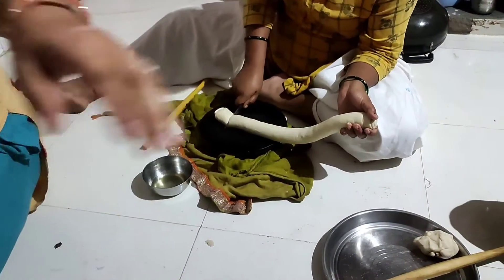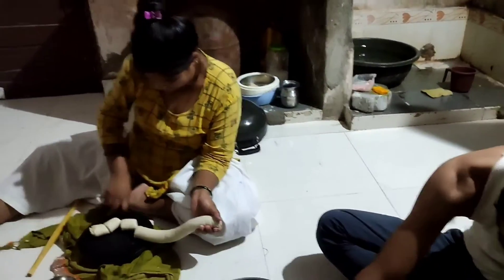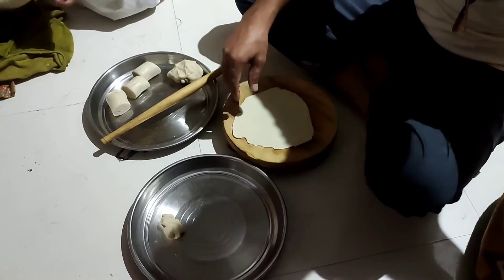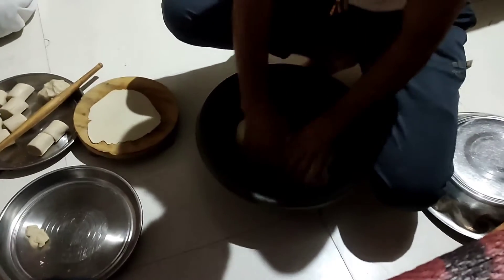We've got some water and black pepper. The water is hot. We're not sure — it might be cold.